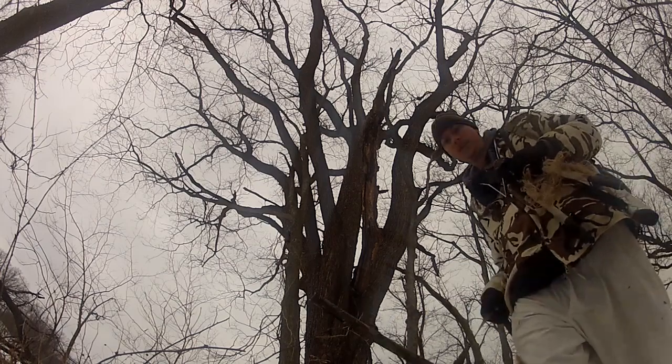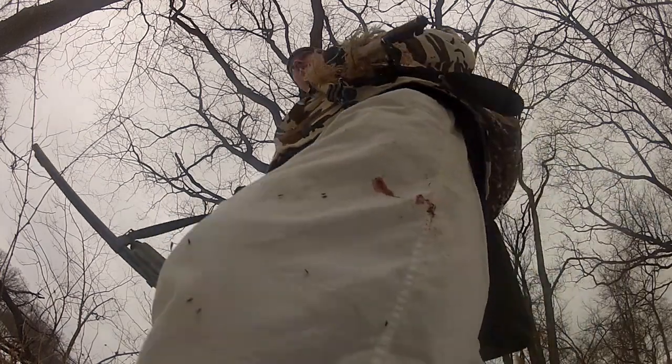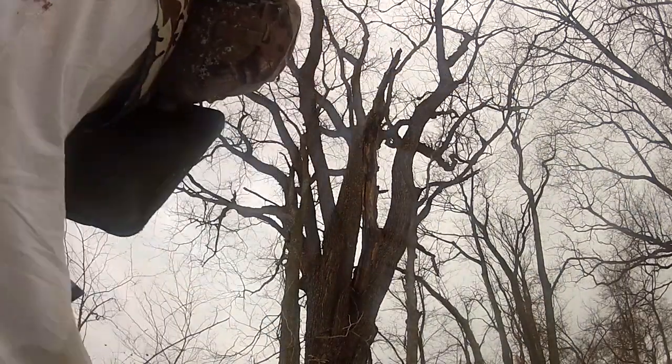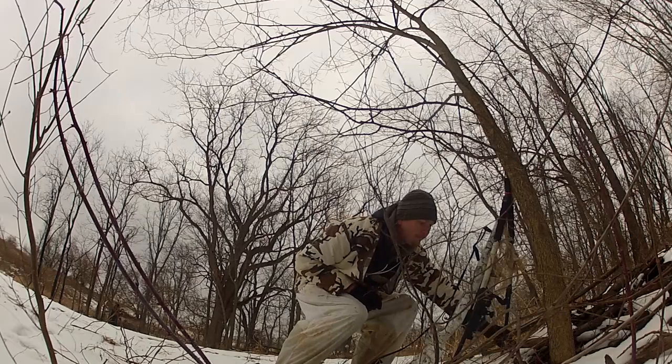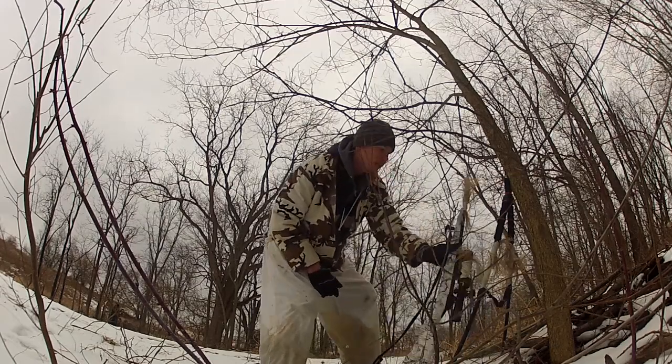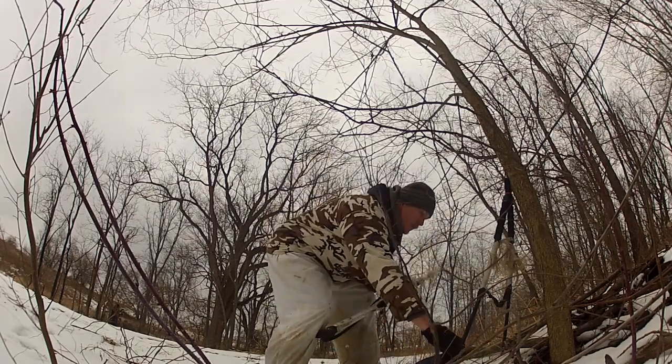It's really important to slip in quiet — you want to make sure they're not hearing you. When you set yourself up, try to set up on the downwind side. Usually they're pretty high up in the tree, but I have had times where they'll actually catch your wind when the den holes aren't horribly high up. You always want to set on the downwind or crosswind side of the den hole.